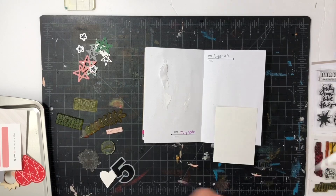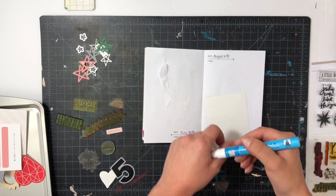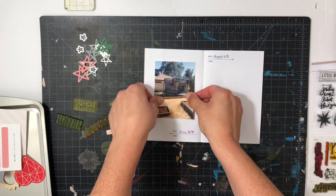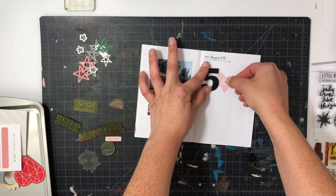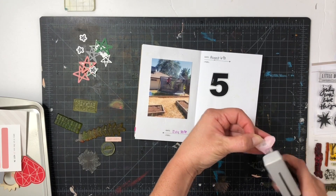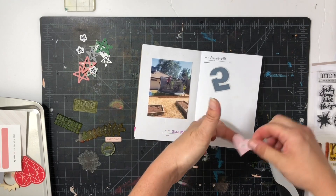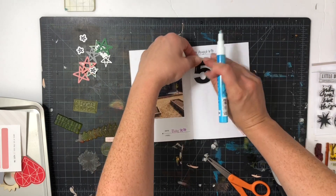Hey everyone, welcome back. This is Sabrina and I'm going to be doing another Allie Edwards Finding Joy in July project. I'm going to be doing another four days. I just covered up the last page that was torn and put the photo directly over it, and then for the right side which is July 6th I'm just going to use one of the transparency fives in my stash to document five things that are making me full of joy right now.